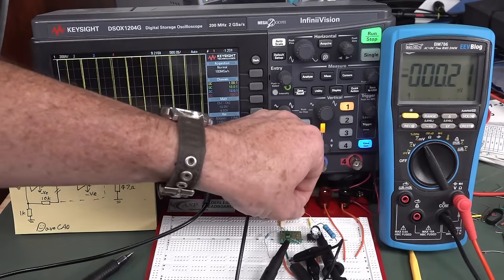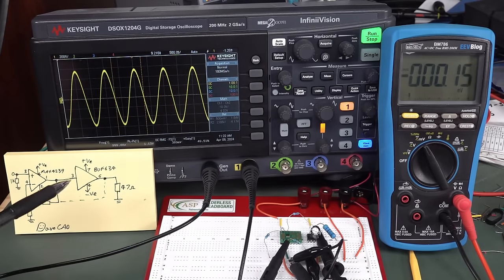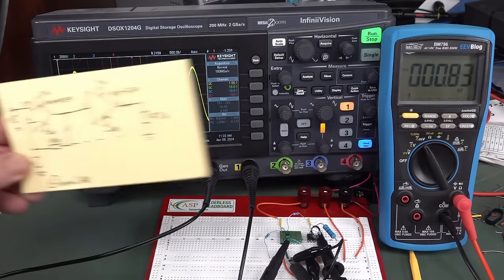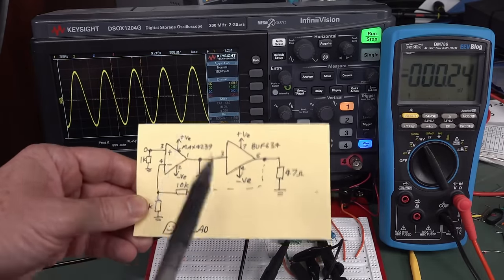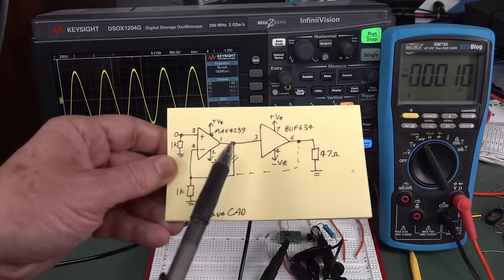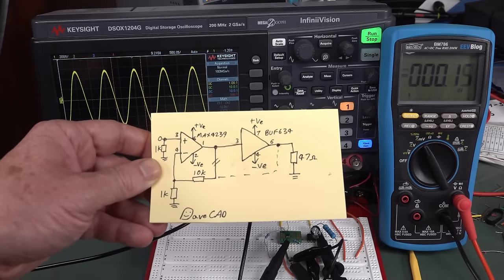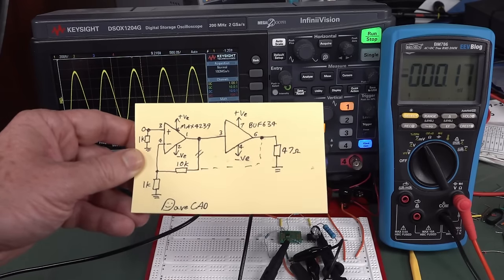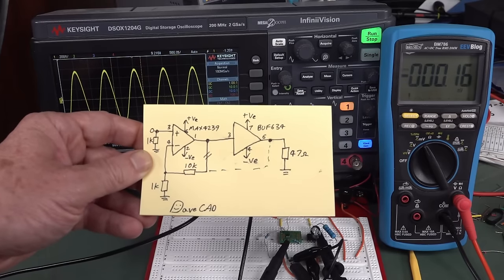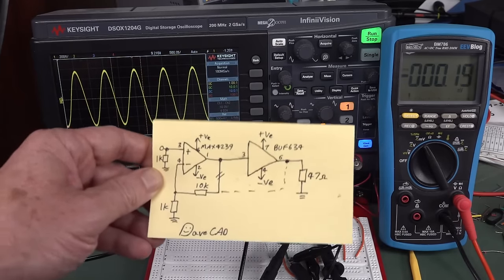So whatever problem we had in the output stage of the BUFF634 actually driving this load — whatever loss we had in there — it was being compensated for by the composite circuit configuration. I'll change that back — and there you go, Bob's your uncle, we're back to 1.1 volts. It's now compensating for that. Composite amplifiers — they're fantastic, they work a treat. We are getting the advantage of this ultra-low offset chopper amplifier, the MAX4239, but we're able to drive big heavy high-current loads with our BUFF634. Composite circuits — very handy.